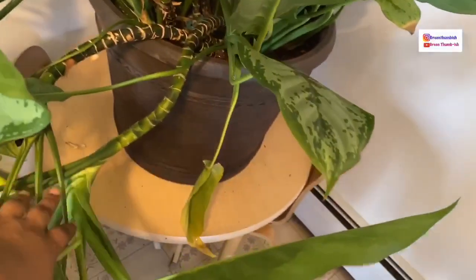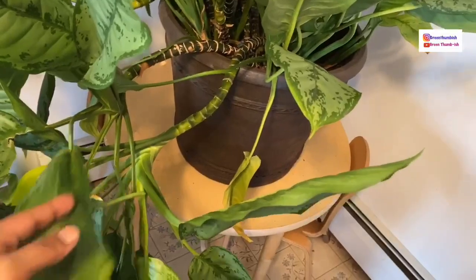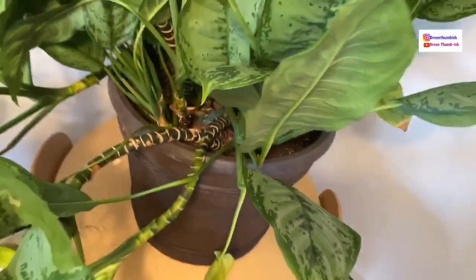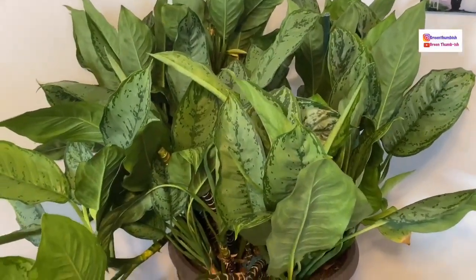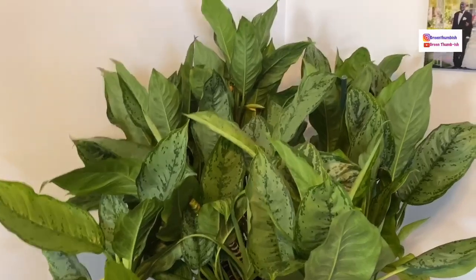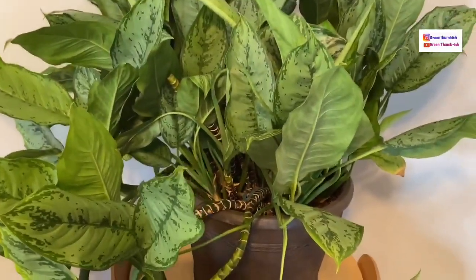I have already taken off some top stems that were damaged — I call it the top bouquet — and I have those propagating in water. I also have pieces of stems that I've cut into sections that I'm going to propagate in soil. I'll probably show you how to propagate those in a separate video, but for right now let's get into getting this repotted.